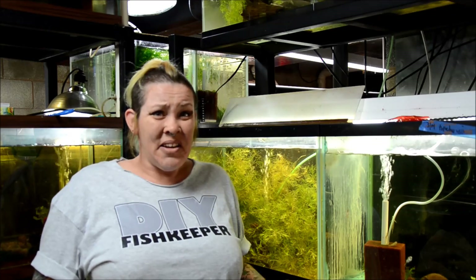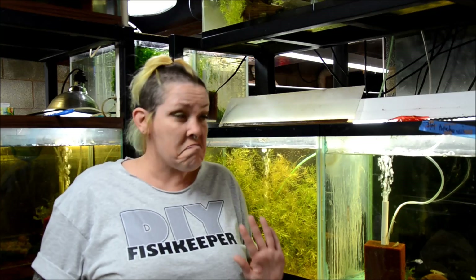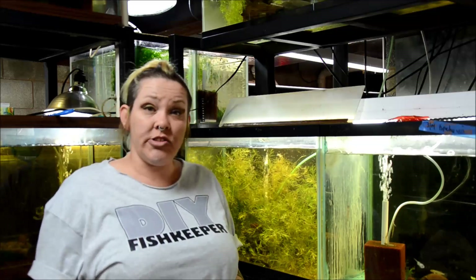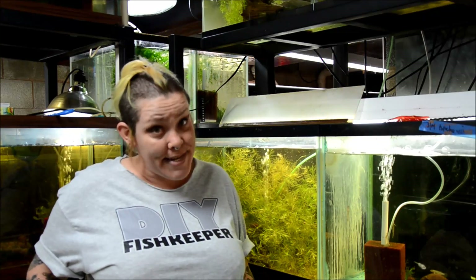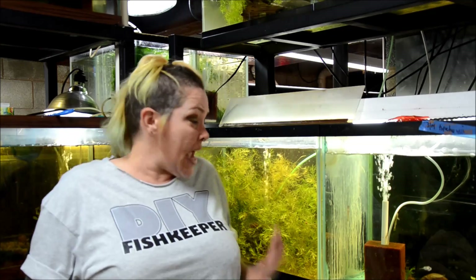In aquaculture they often feed Daphnia cultures manure or sewage in order to maintain them. When I was first starting with Daphnia, hobbyists would tell me to throw in dead animals. I prefer to do things a little differently — I feed my Daphnia cultures yeast, and sometimes yeast mixed with spirulina powder. I feel like this gives them a healthy diet that's good for my fish and it's not disgusting.